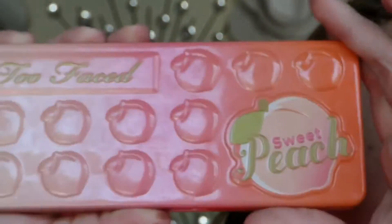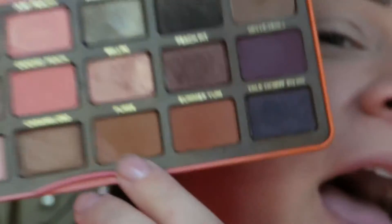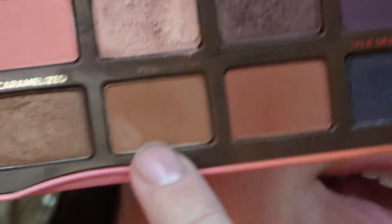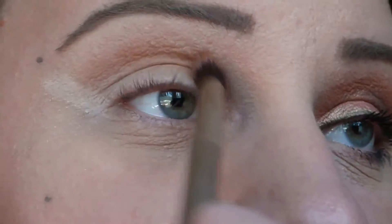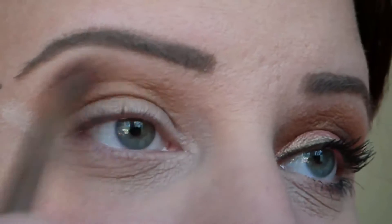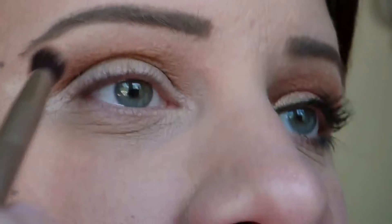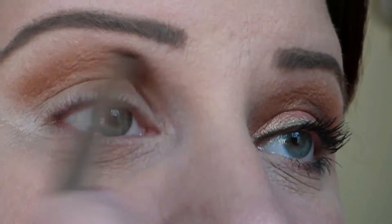Once I've laid that down I'm going to go in with the Too Faced Sweet Peach palette. This is a very well loved palette. I'm going to start out with the shade Puree and apply it in the higher portion of my crease as my transition shade, just starting to work it in there and building up the color intensity as I go.